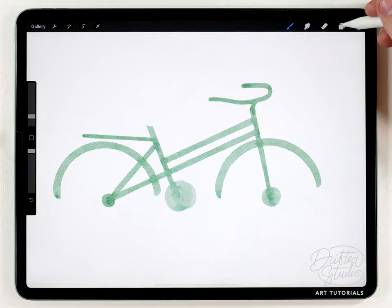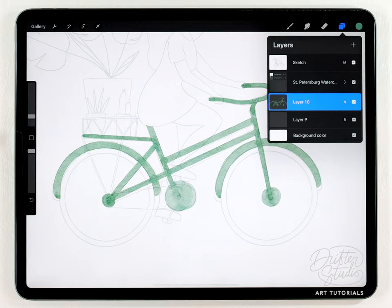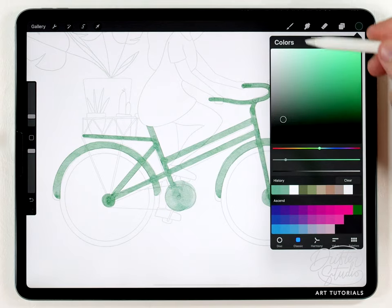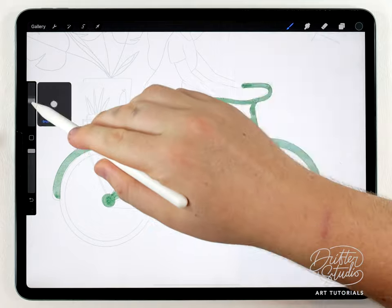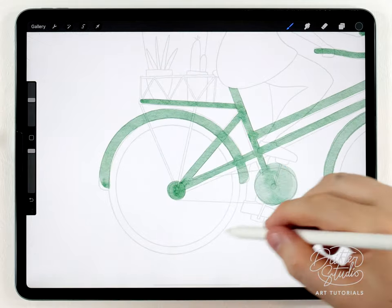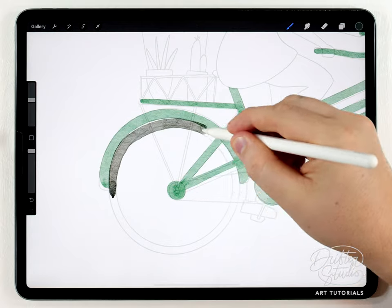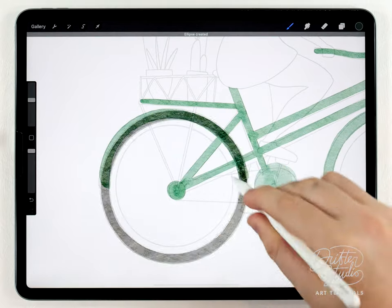Now the frame is basically done, so I'll turn the sketch back on and do the wheels and some of the other details. I'll make a new layer above the frame and this time use a darker color, almost black, and go back to that hard edge round brush. For the wheel I'm also gonna use the snapping trick — I'll go over it as best as I can, and once I get around to the beginning I can hold that position and you can see it snapping into a circle.